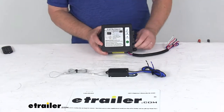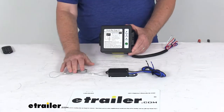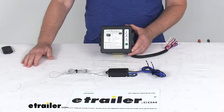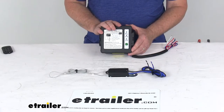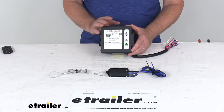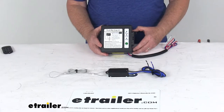Today we're going to take a look at the Brightway Push-to-Test Trailer Breakaway Kit. This breakaway system will activate your trailer's electric brakes if your trailer disconnects from the tow vehicle. A breakaway system is required by law in most states for trailers equipped with electric brakes and a gross towing weight capacity of at least 3,000 pounds.